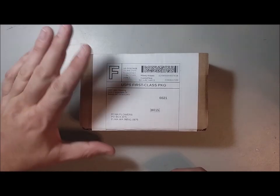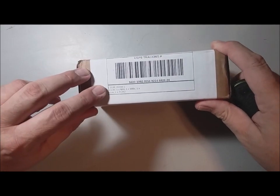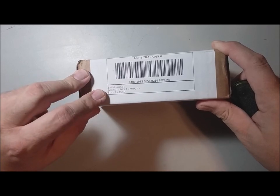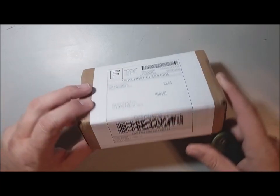So this is a QCX Mini and I ordered this one with all the options. It came with the Mini, the box, and the T1XX — the TCXO, the stabilized crystal oscillator.